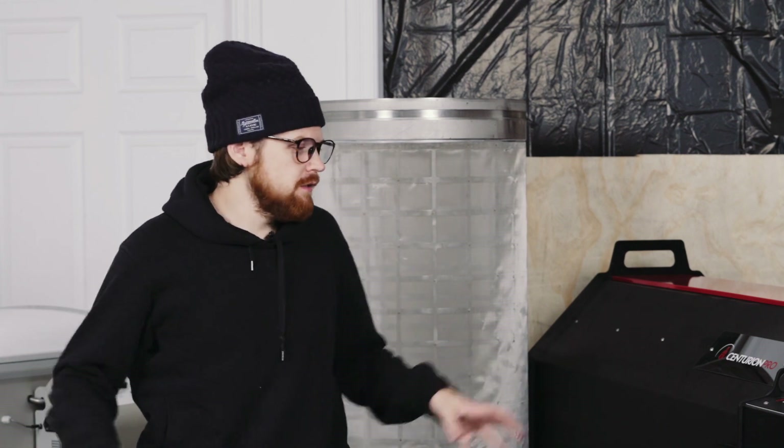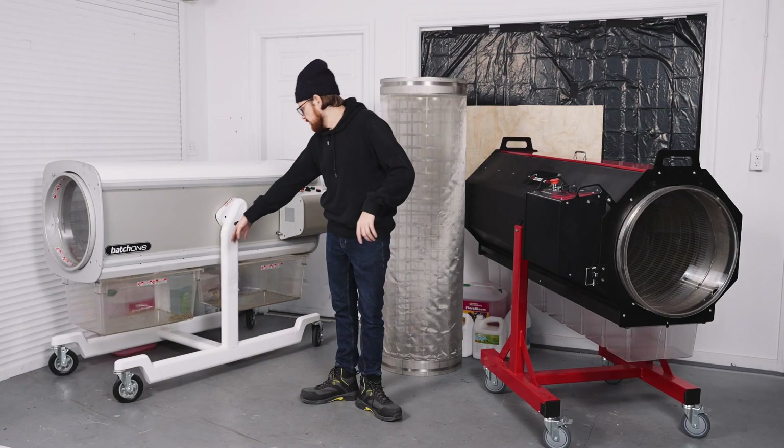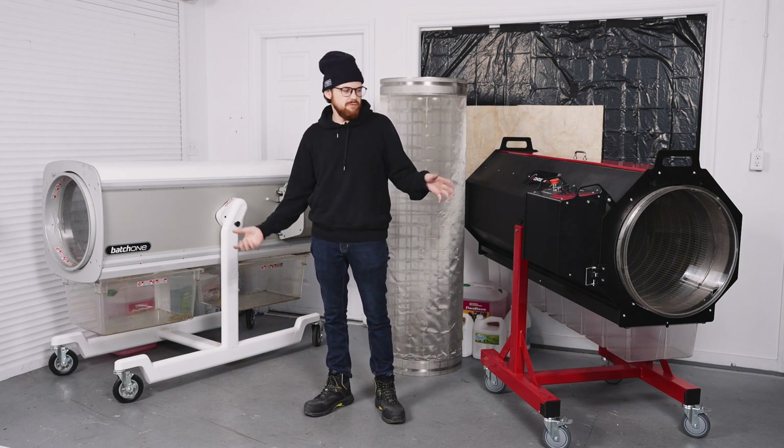So just a disclaimer before we get into things: we just ran both these machines very recently and figured this is a great time to do the comparison video. Please excuse the bit of dirt that's left over — they need a good washing, but we figured we'll do this now before we forget.